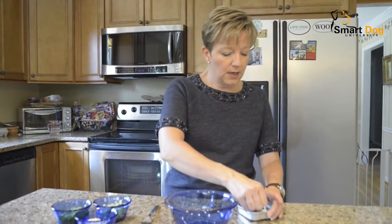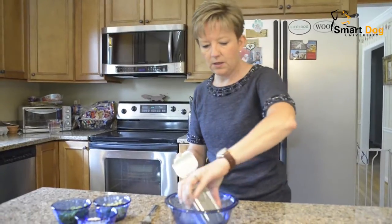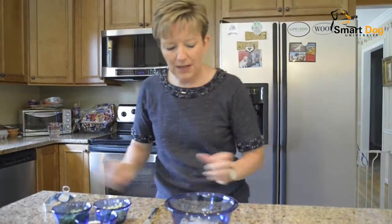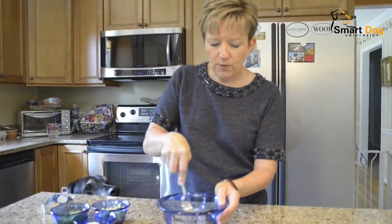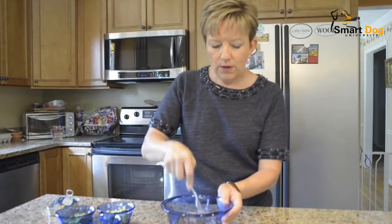You just open the can and dump that whole can of sardines right in. I like to mash them up a little bit before I add the other stuff, so just mash those sardines up.